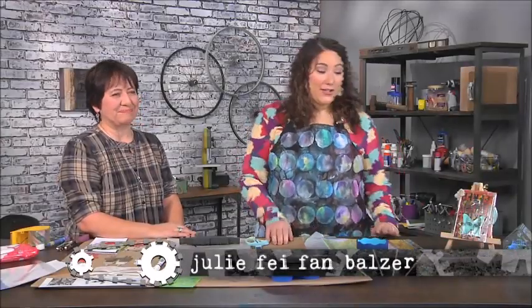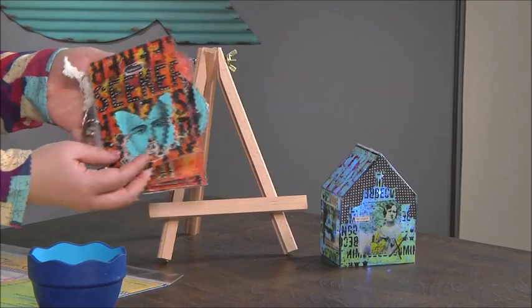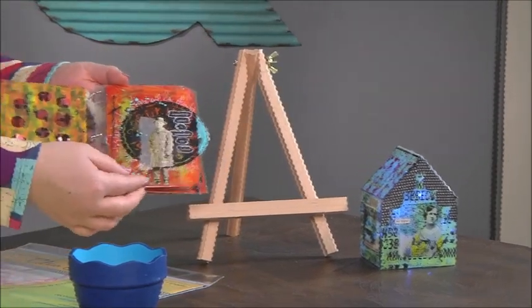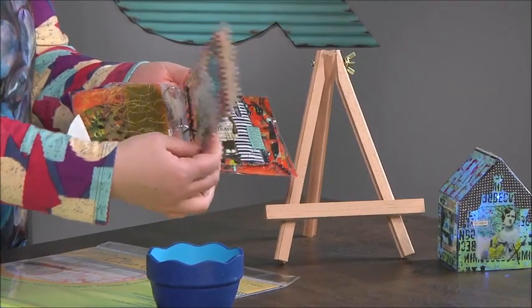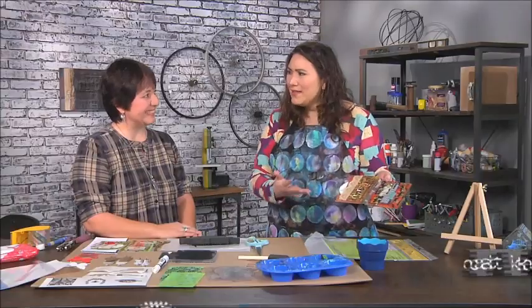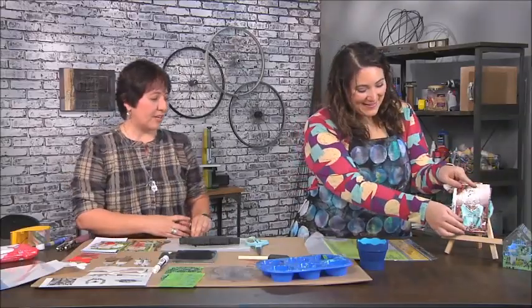I'm here with artist Kat Kerr, and she has brought this absolutely beautiful clear album, which you can see is full of all these pages that you can see through — lots of layered pages of different sizes, thread, so many cool things. Kat, this seems really hard to do. Oh no, it's super fun and easy to make, and I'd love to show you how. Let's get started!